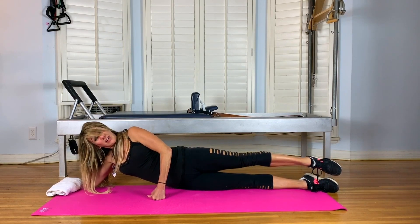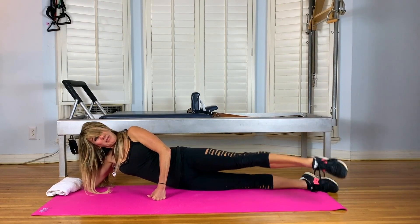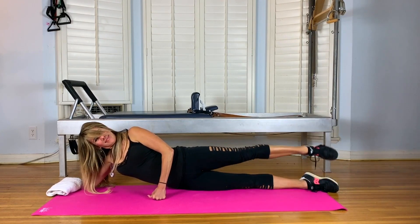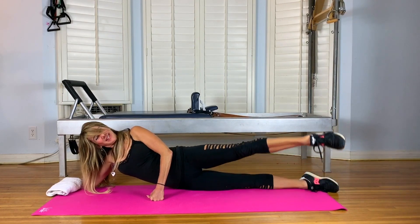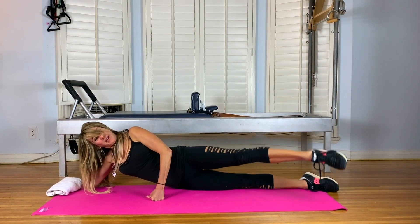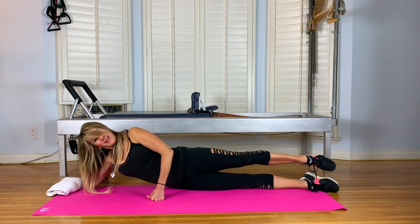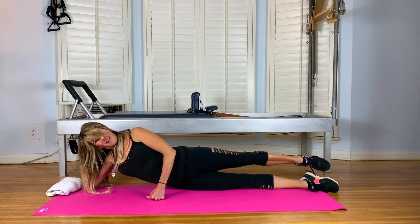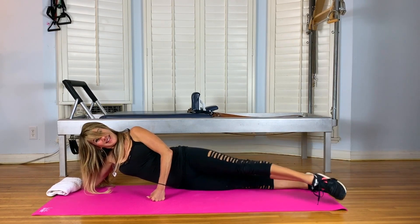Then leg circles. Start externally. Take your top leg forward, up, back, and down — equidistantly in front and behind your bottom heel. Inhale front, exhale back. And four more, three, two more, last one. And then reverse. Inhale behind and equally in front of your bottom heel. Eight more, six more, and five. Keep the shoulders down. Four. Keep lifting the waist. Three. Exhale. Two.